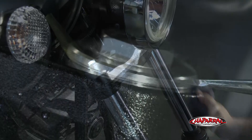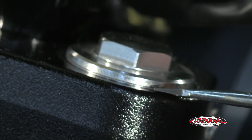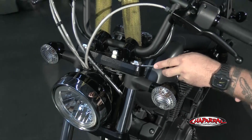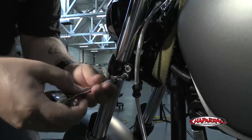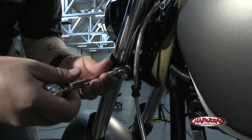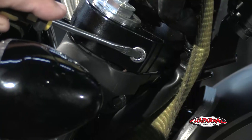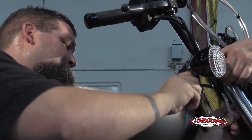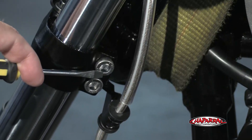Before we get started we want to take note of this groove right here, because this is going to be exactly where we want to return the fork leg when we get everything tightened back down. So basically what we're going to do is loosen all the pinch bolts on the left and right side - we've got the one here at the top tree, this one here at the front signal bracket, and then these two here on the lower tree.